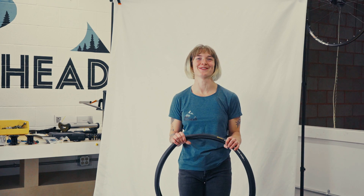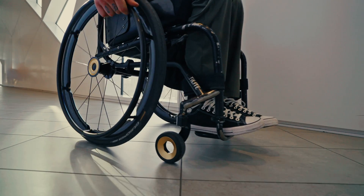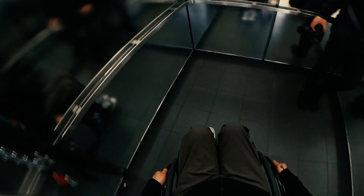Key feature number four is where rubber meets the road. Bowhead has partnered with Continental to bring you the best in tyre technology. We offer the Continental Gator Skin as our standard tyre, coming in at 325g, and our upgraded option, the Grand Prix, has been written into cycling history.